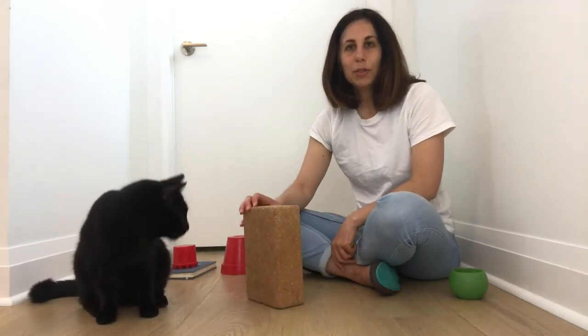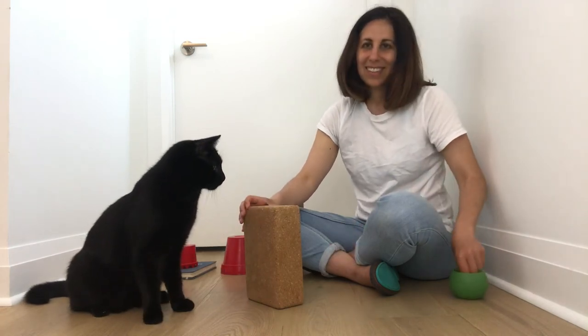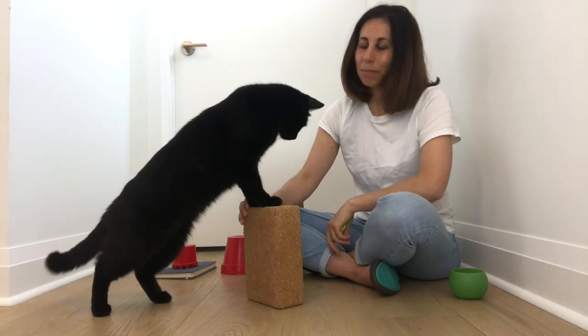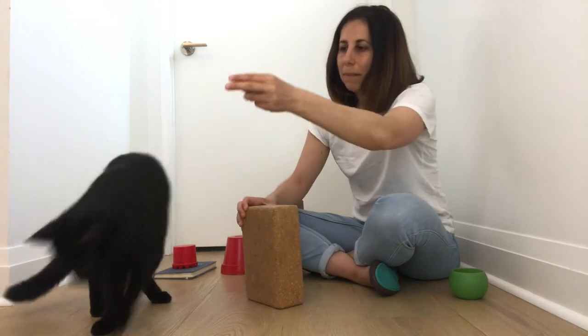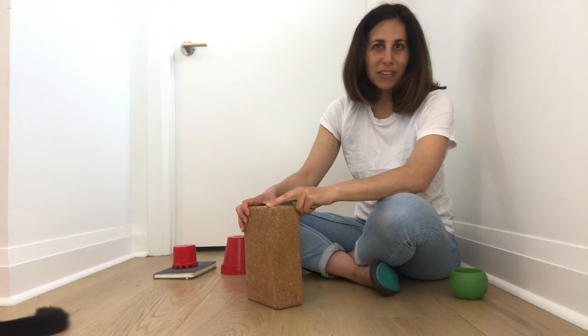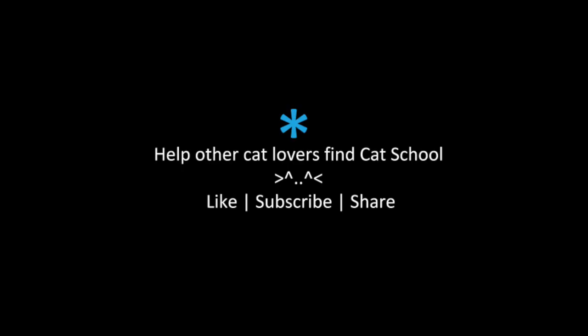That's it! I hope you enjoyed the tutorial and that you're going to practice perch with your cat. Please click subscribe, give this tutorial a thumbs up, and share it so other cat lovers can start training their cat too. Thanks for watching!